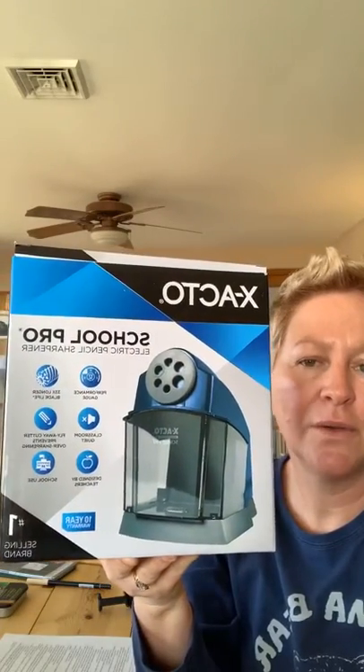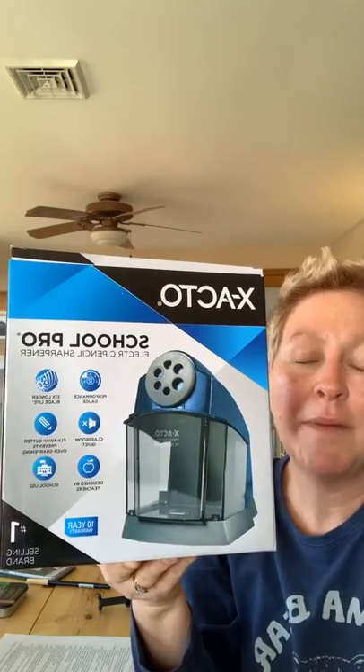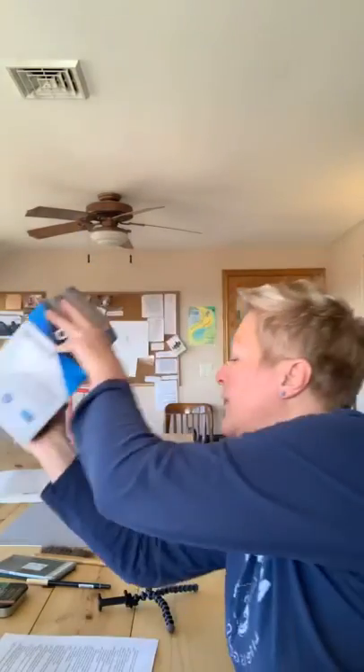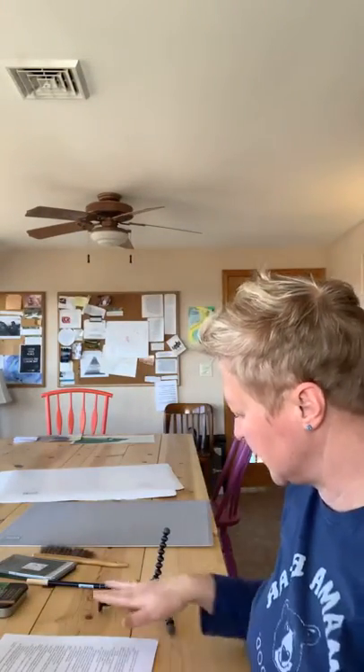A pencil sharpener — we all know what those look like. You can get an electric one, a battery operated one, or a hand one. If you're local and coming to class I'll have two in class, but you might want a battery one for your own space. This one was about $24.